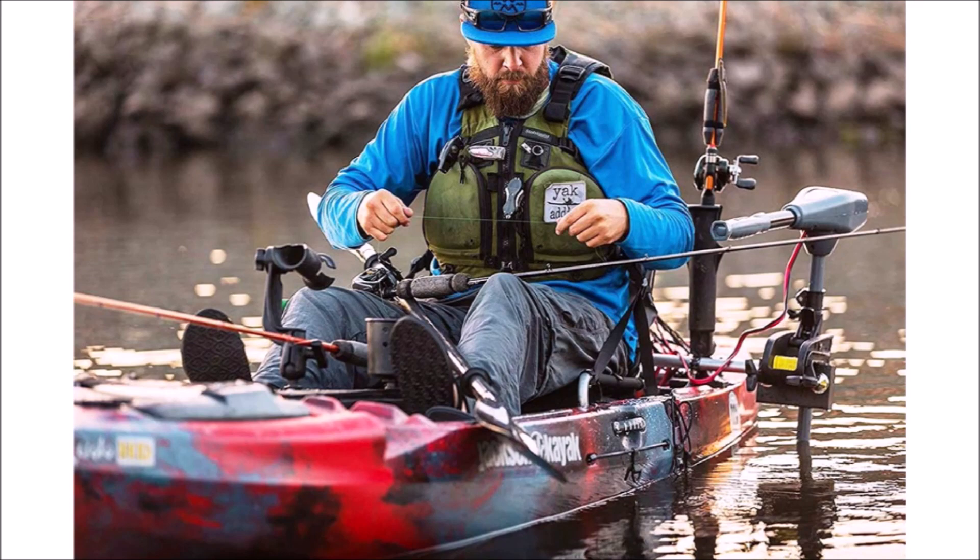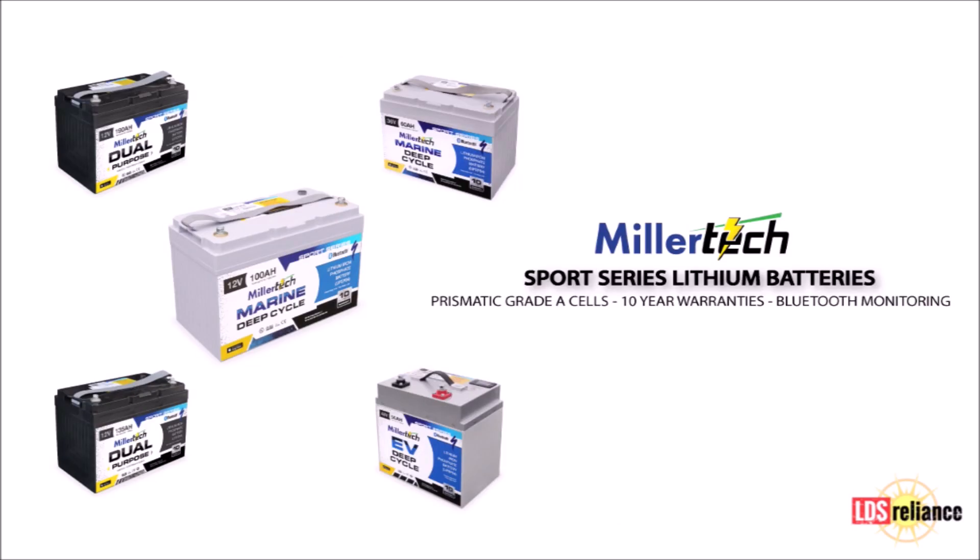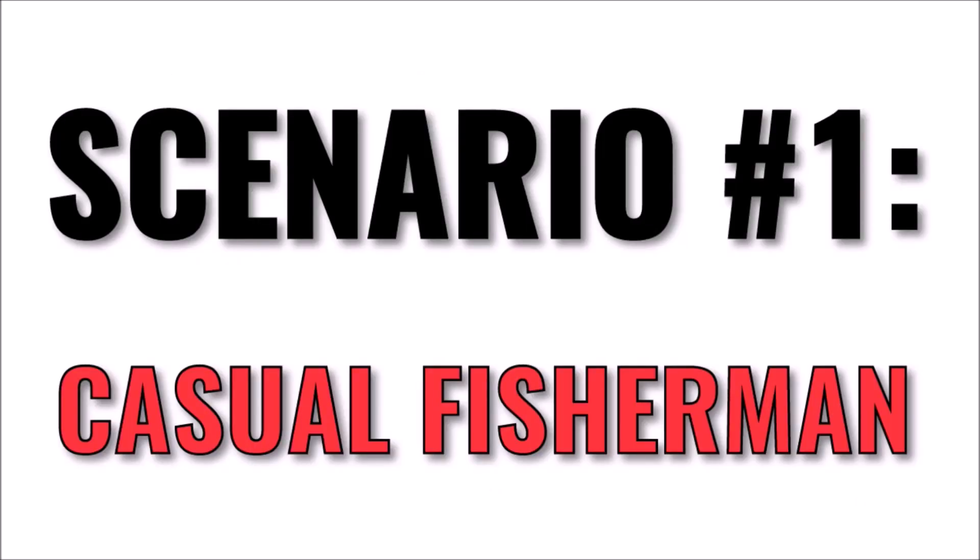So that should mean that your lithium batteries will be the last batteries you ever buy for that boat. As always, I recommend Millertech batteries for all of your boat battery needs. Go to store.ldsreliance.com or find the link in the video description for the best prices on the internet for Millertech. Now, as promised, let's walk through some scenarios for choosing a battery or battery bank.